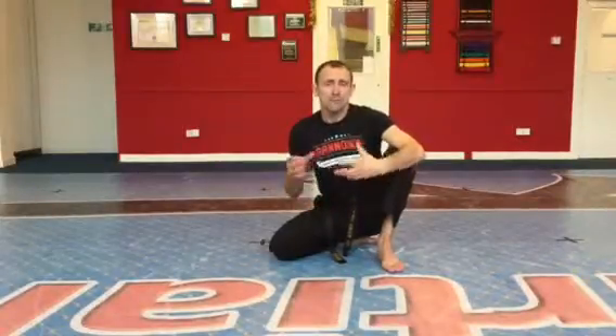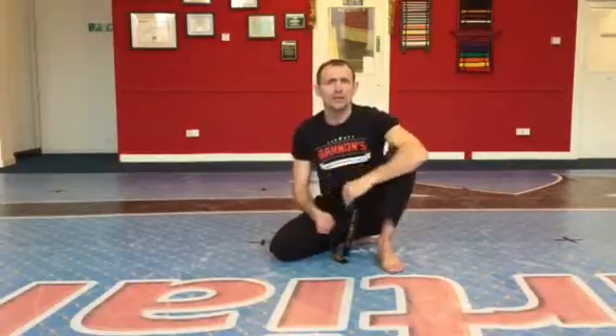Hello, Master Gannon here. Today we're going to do an escape from when we're actually in closed guard. On the last tape you saw how from mount position we can pull guard. Now when we're in guard we want to reverse them. We're going to do that right now.